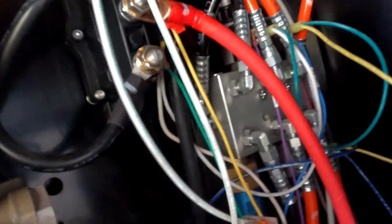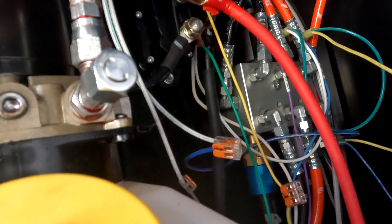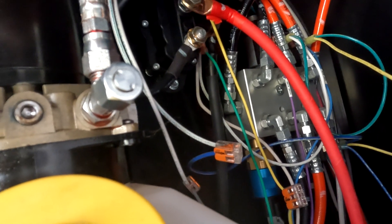We've made sure and double-checked that the power is off because there is a substantial amount of load going here. There is an 80-amp breaker on these things, and if you don't have the power off and you short something out, the breaker will protect you — but I ensure you will scare the crap out of yourself with the amount of sparks this thing makes if you touch it.